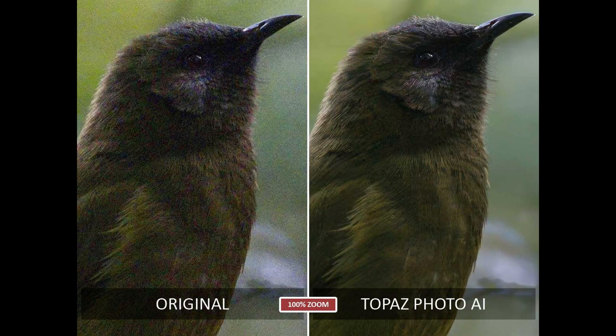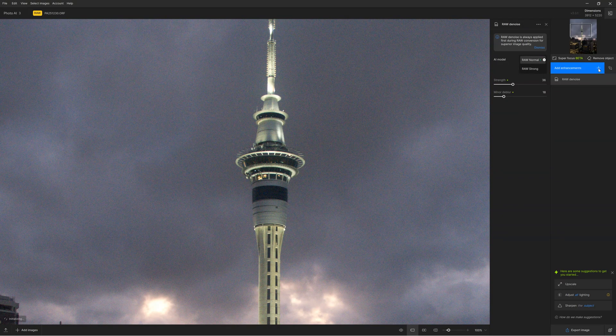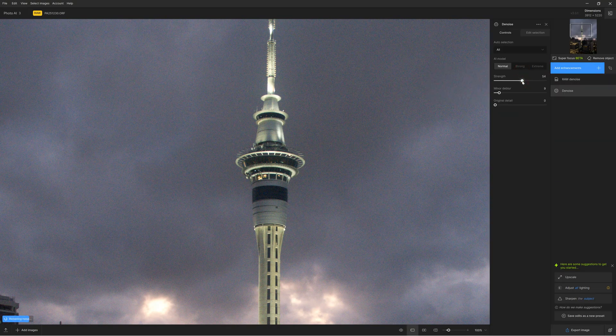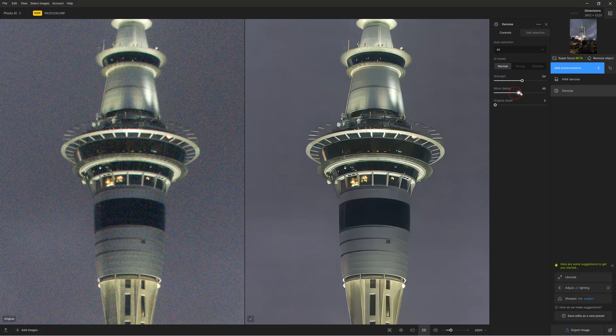Is Topaz Photo AI any good? We're going to break it into its main components: upscaling, noise reduction and sharpening. Topaz Photo AI is one of the best noise reduction applications I have tested. Its ability to clear noise is exceptional, as is its ability to retain and recover fine detail. Using Photo AI's noise reduction is very easy — we can apply adjustments manually by choosing from various AI models, or leave the whole thing on autopilot.